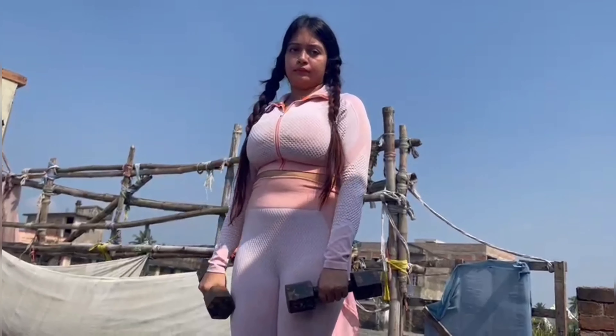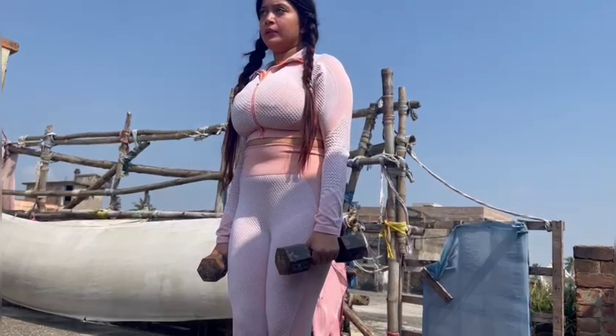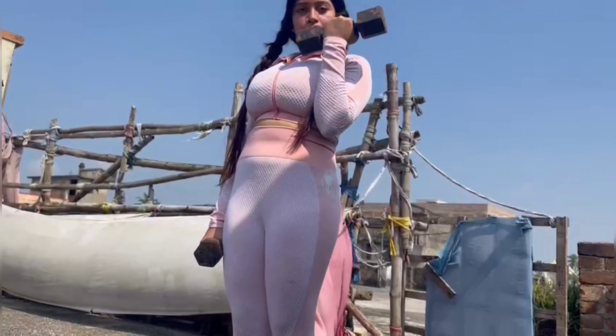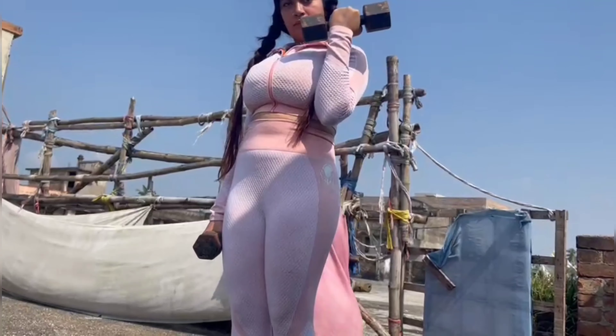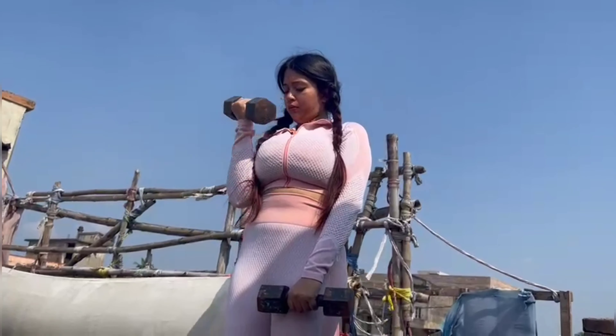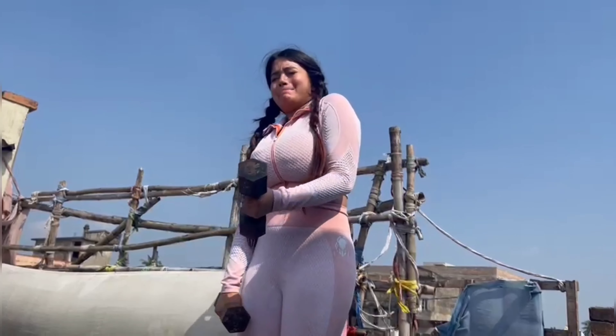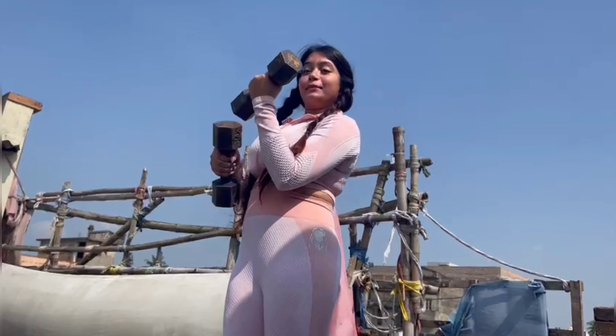Keep your arms tight. No, don't open your arm — keep it tight to your body. It becomes difficult.